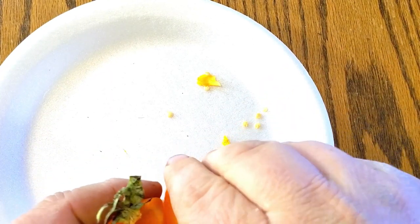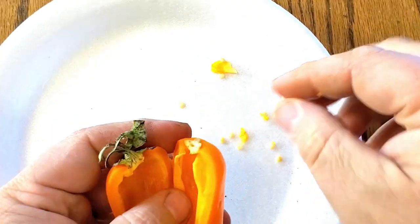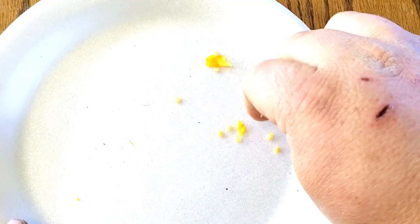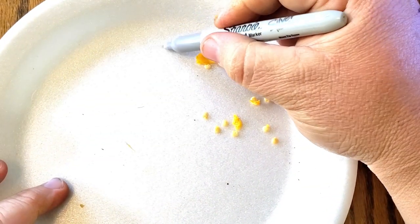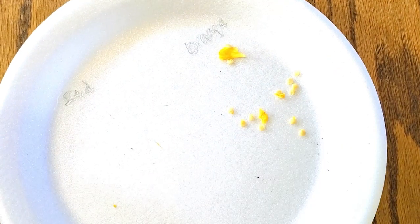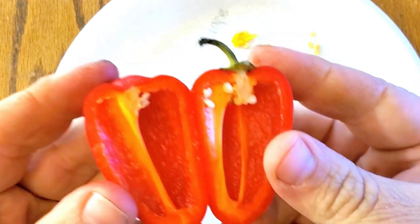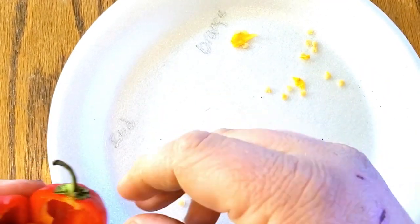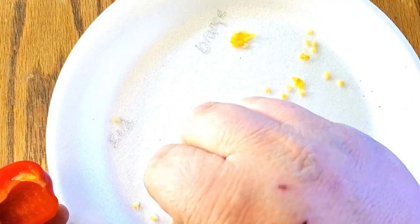I just try to scrape them out onto a plate like that. Get them from the other side too. In my case, I'm doing two different peppers on one plate, so you want to make sure that you label it. This is the orange, and this is the red — just keep them on their own side.